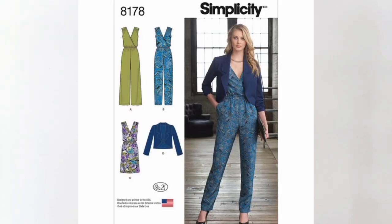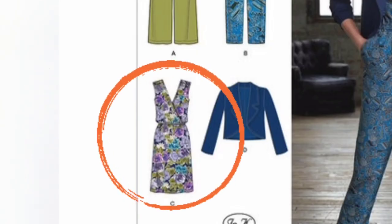Today's sew along is for Simplicity 8178. There are a few views offered for this pattern, including a jumpsuit and a jacket. I've chosen dress C for this sew along. I've sewn this dress once before and today I'm sewing it up in another viscose fabric. You can find this pattern at your local fabric store. I've also left a link below so you can check out all the details, grab a copy, and sew it along with me.